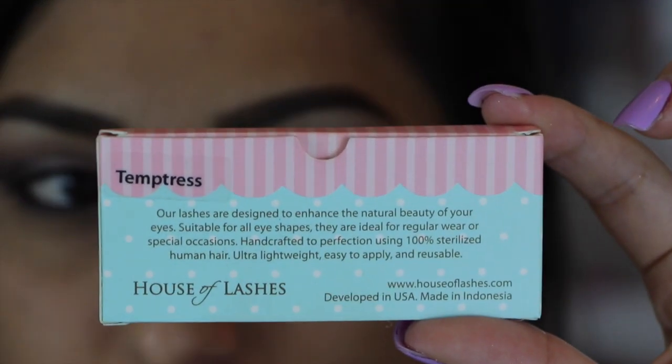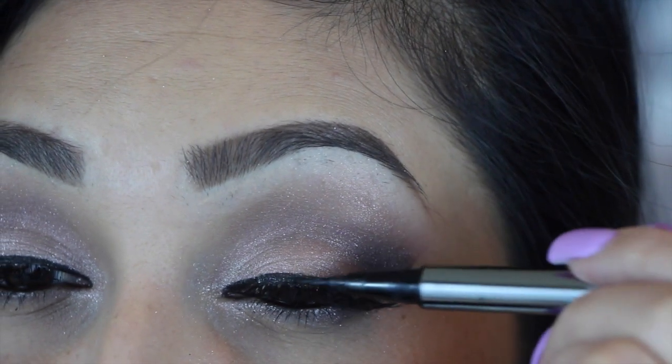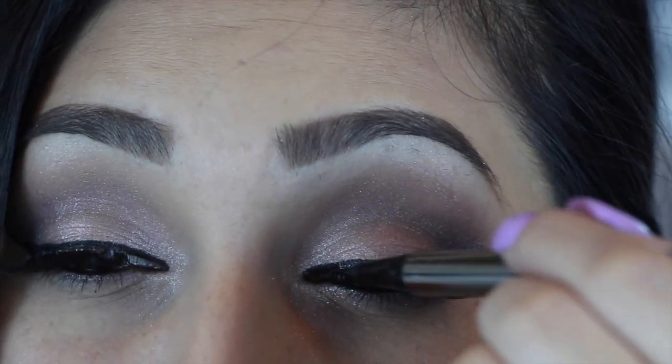The falsies that I used today were Temptress by House of Lashes. After you are done applying them, don't forget to run your eyeliner one more time. That way you can get rid of the shininess of the glue.